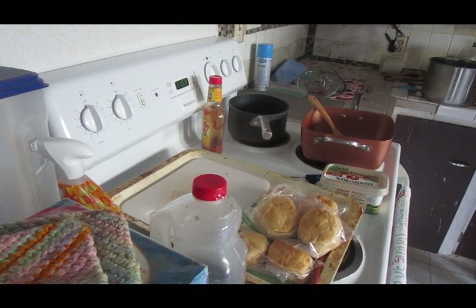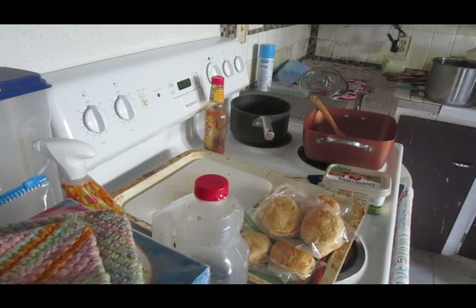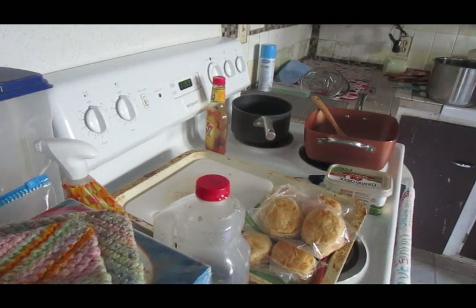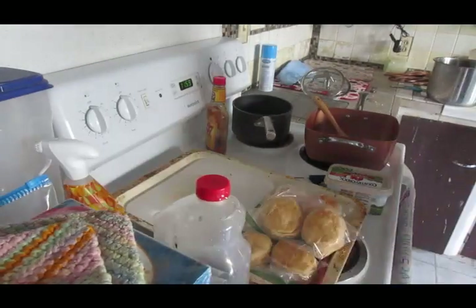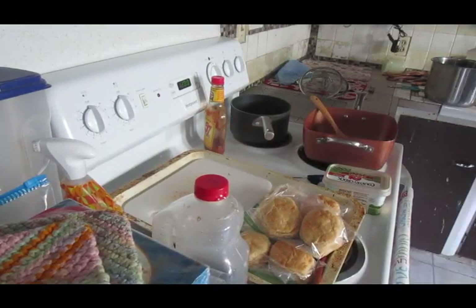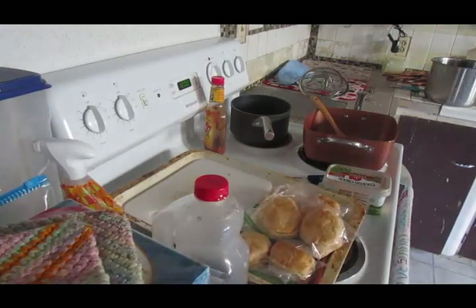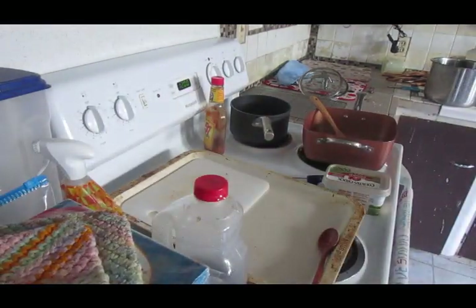Welcome back, you guys. Today, besides cleaning off the oven here, I am going to make seasoned oils for just food in general. What I ended up doing with it — I'm going to make two different ones — and I put it on guacamole.